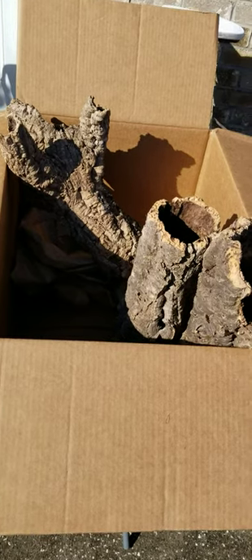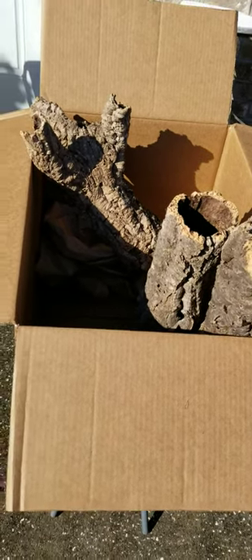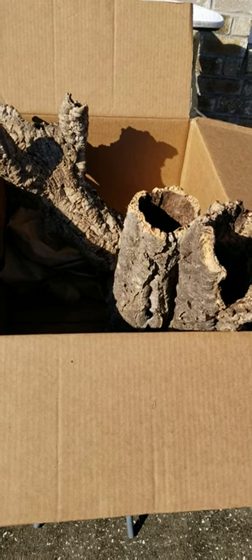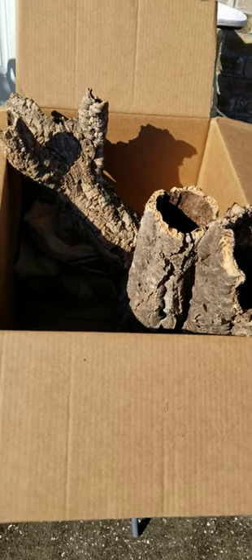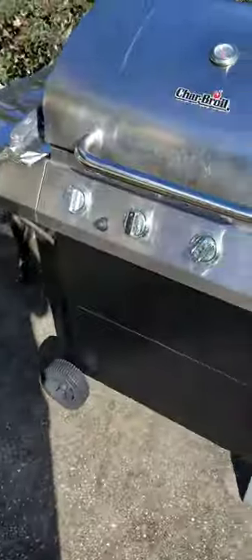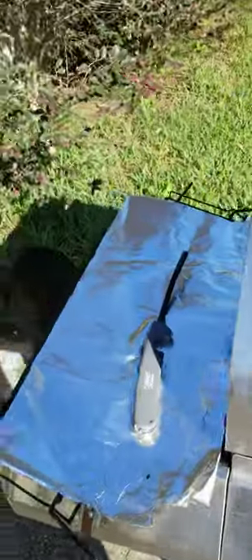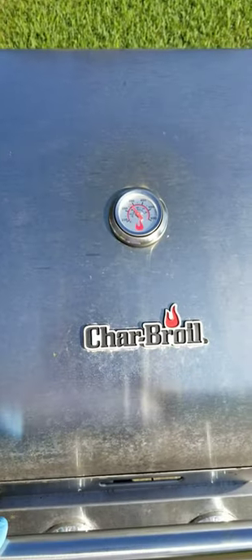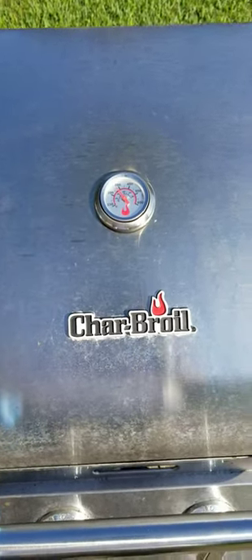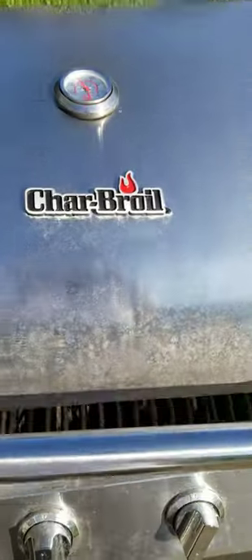Just got this shipment of cork bark, pretty good size, from Pangea. What I'm doing is trying to burn out any possibilities of hitchhikers. I don't know if this is overkill, but that's what I'm doing.